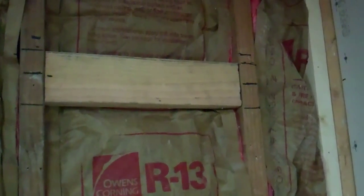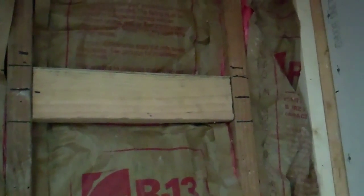I got the ceiling sheetrocked and the insulation is back in there, so now I'm going to start working on the back wall. I had to take the sheetrock back off — I forgot to put the piece in there that the shelf is going to mount to. I got this section taped and mudded, so now I have to wait until tomorrow to paint it and build the shelf.